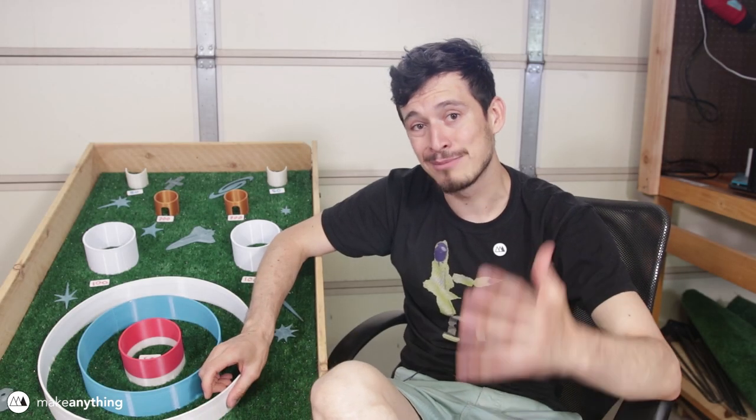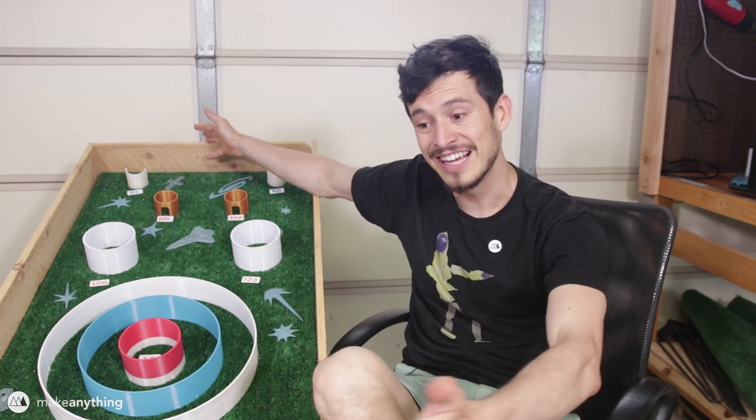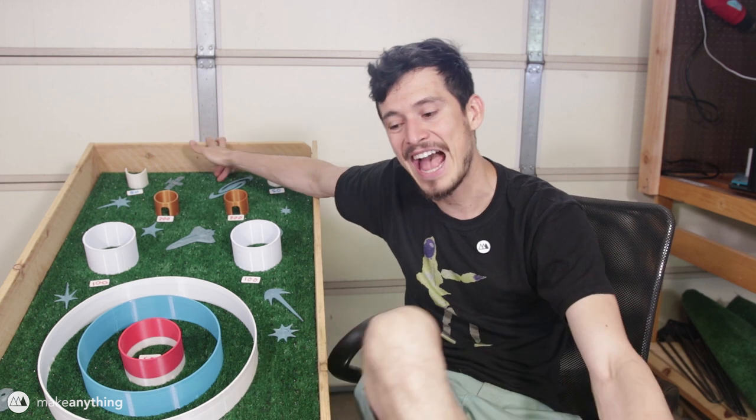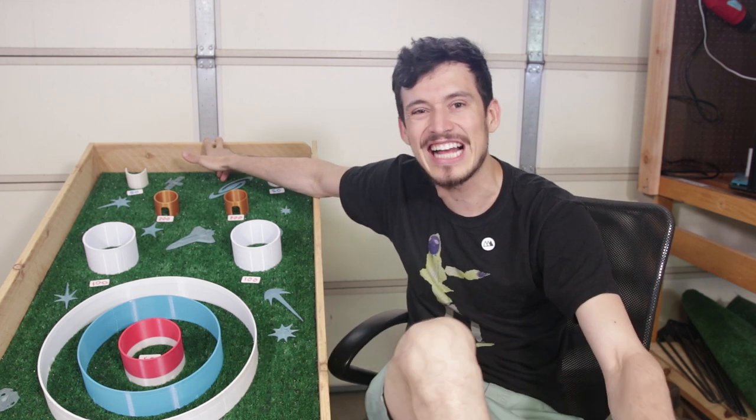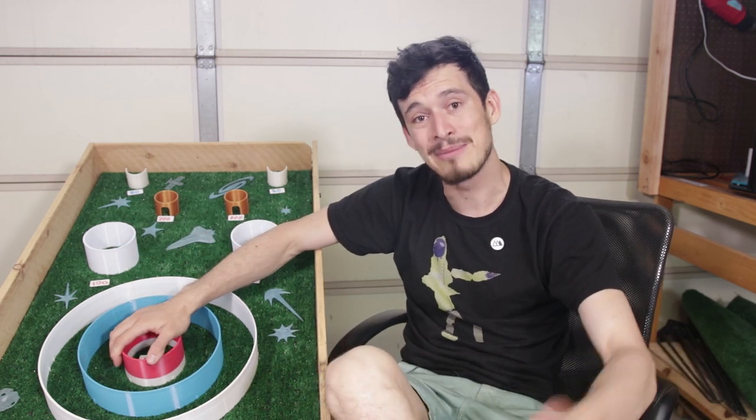Hey guys, welcome to Make Anything. I'm super excited for today's video because I'm sharing Space Golf. This was basically my attempt at creating an arcade style game that combines skee-ball and mini golf, and I think it turned out really great. It was super fun to make as well, so I'm really excited to share that creation process with you guys in this video.